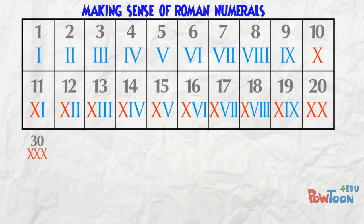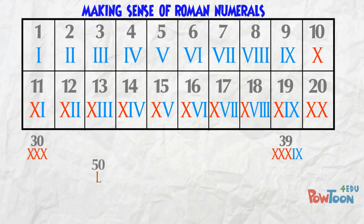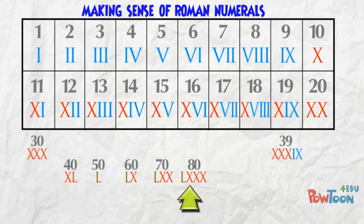20 is 2 tens. 30 is 3 tens. 39 is 3 tens plus 9. We've used the X character 3 times, so when we come to 40 we change again. The next key character is L, and that's 50. 40 is 10 less than 50, so it's XL. 60 is 50 plus 10, so it's LX. 70 is 50 plus 2 tens, and here's 80 — you can count it up: 50, 60, 70, 80. 100 is C.